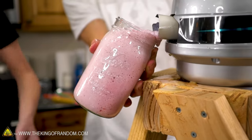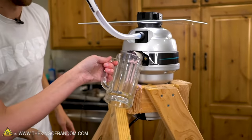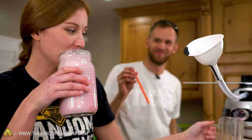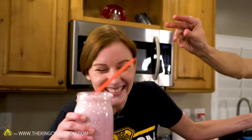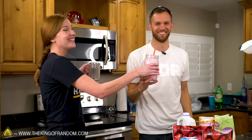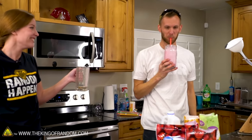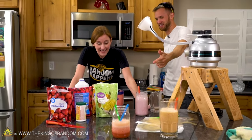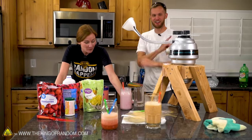We did it again. It's Tillamook ice cream — it's a very thin milkshake, but I like it a lot. We are three for three with this thing. It works great. We made a smoothie, we made an icy, and we made a milkshake, and they all worked great.